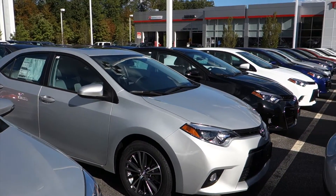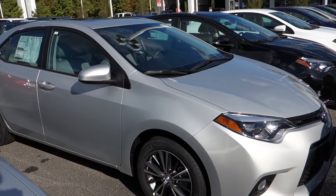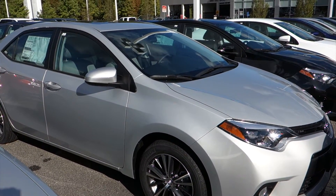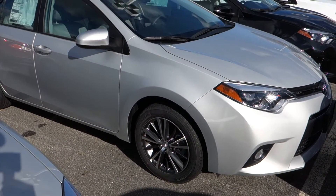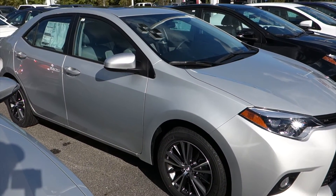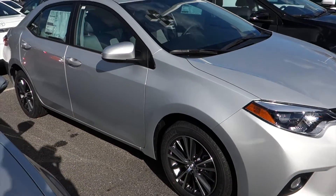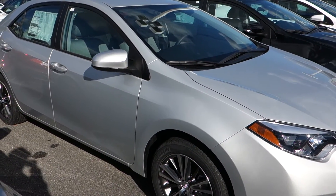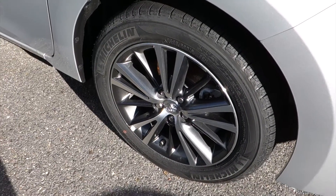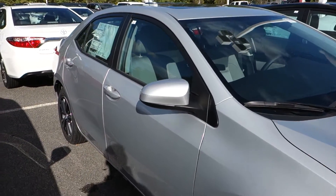Today it's my pleasure to bring you this 2016 Toyota Corolla LE+. The LE+ adds to the LE alloy wheels, fog lamps, and a sunroof — that's pretty much it. But these wheels do look amazing and the sunroof definitely adds to this vehicle. The alloys are 16 inch, looking fantastic on this car. In this color, it's really unbeatable.